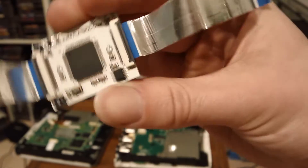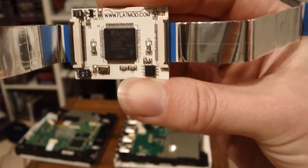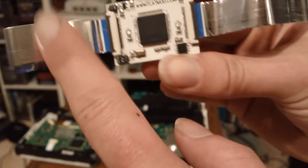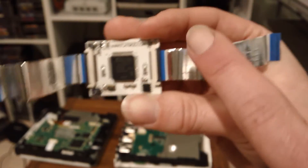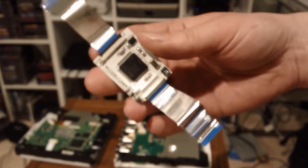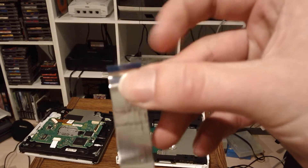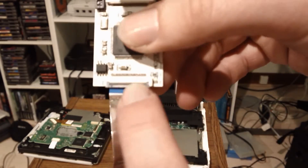Here is the flat mod. I got this off eBay, 15 bucks or so. It did not come with an extra ribbon cable, so I had to take a ribbon cable from one of my other Wiis. What you have to do if you're going to use this method — there is a black line on each one of these cables, one of the tips, and the other side of that cable there is not.